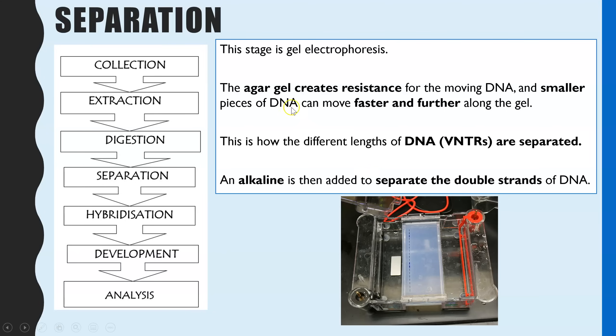The final step within separation is that an alkaline is added to the gel. At this point, the VNTRs — the pieces of DNA — are double stranded. We add an alkaline to make them all single stranded, because that is what is needed for the next steps of hybridisation and development.